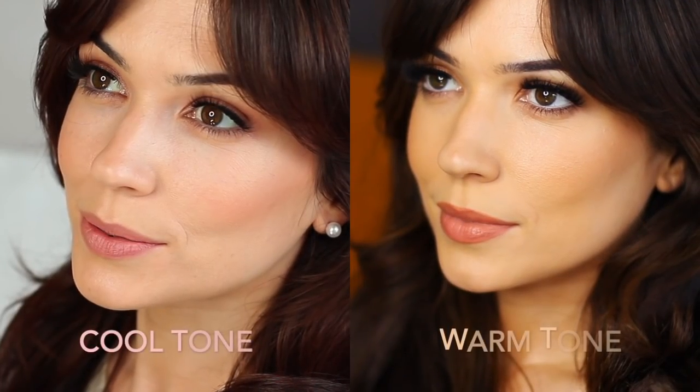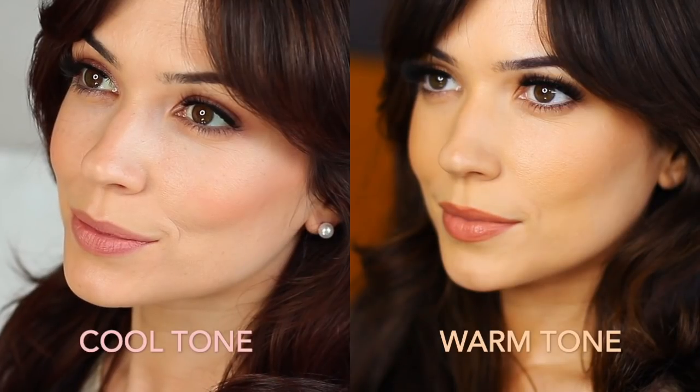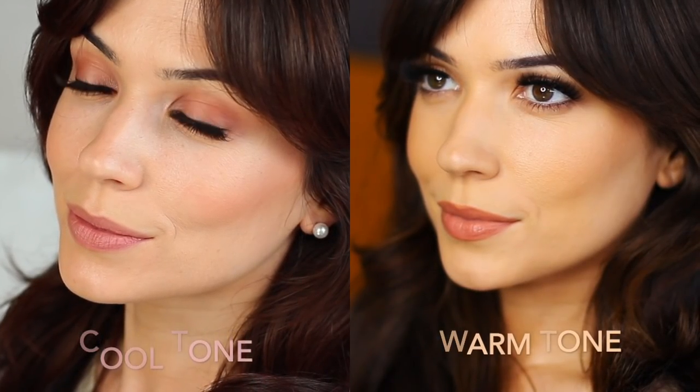For today's Monday makeup lesson I'm going to show you how to create this soft sheer glam makeup look. A few weeks ago I showed you how to create a very similar look using more rosy blushed tones for cooler skin tones, and this week we're going to be focusing more on the warmer skin tone and potentially even an olive skin tone as well.